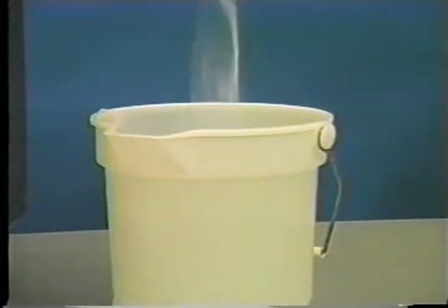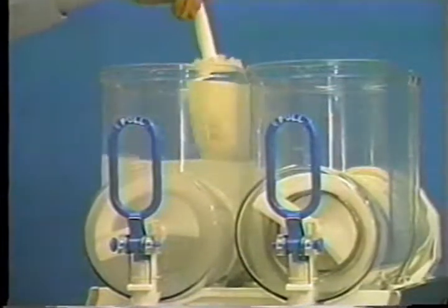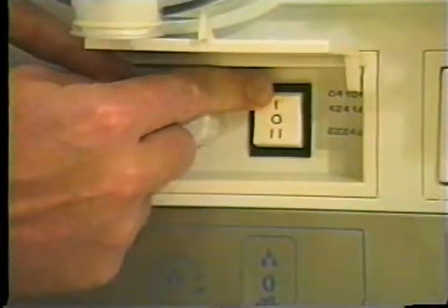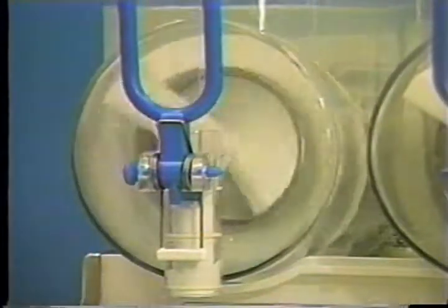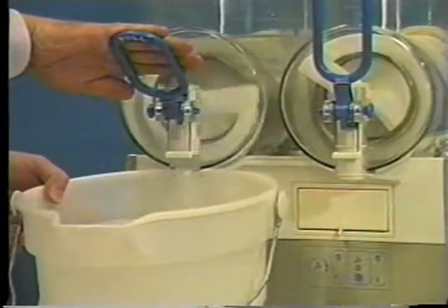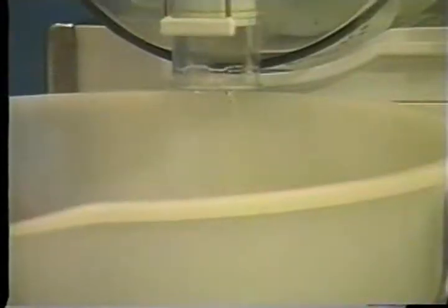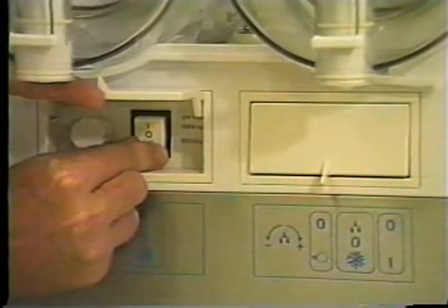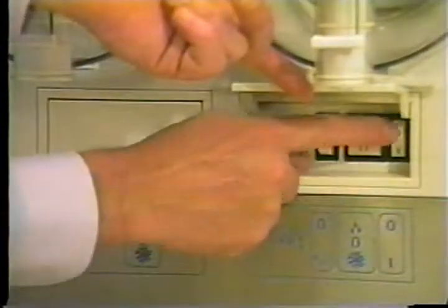Prepare two gallons of sanitizing solution and pour it into the hopper. Brush clean the mix hopper and evaporator. Place the power switch and mix refrigeration switch in the on position to agitate the solution. Place an empty mix pail beneath the door spout. Open the draw valve and draw off all the sanitizing solution. When the sanitizer stops flowing from the door spout, close the draw valve. Place the power switch and mix refrigeration switch in the off position. Repeat these steps for each bowl.